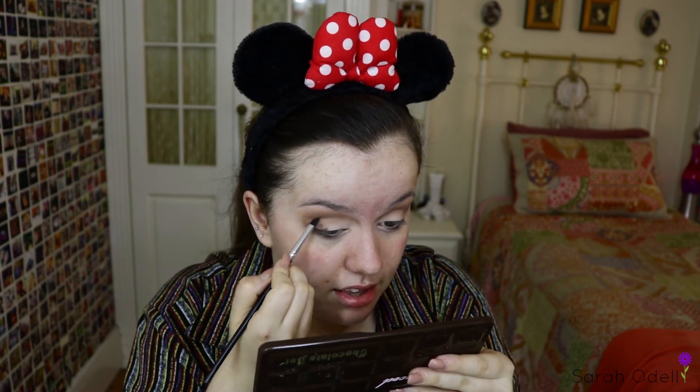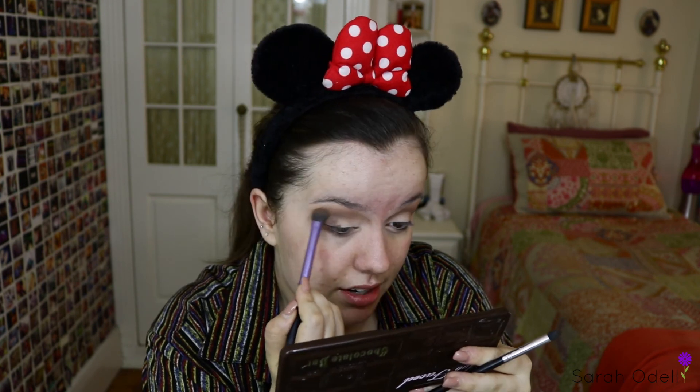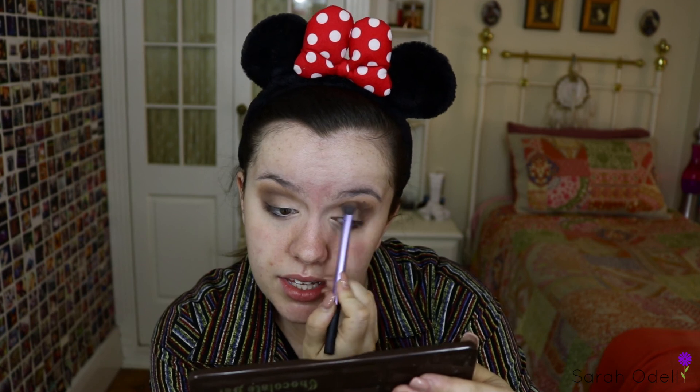Now that it's fairly dark, I'll go into my lid shade on another Real Techniques brush — I'm using white chocolate. On a sort of pointed dome definer brush, I'm going to use triple fudge to darken up the outer portion and crease even more. Blend, blend, blend. I don't know if it's because my eyes are different shapes, but one eye always looks slightly different to the other — but it's not looking too bad today.